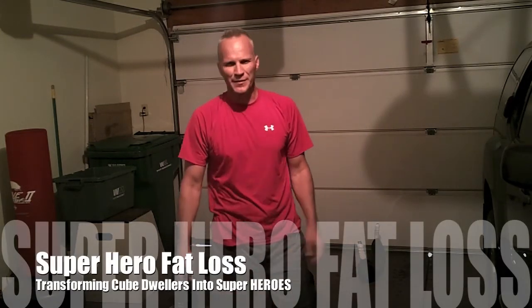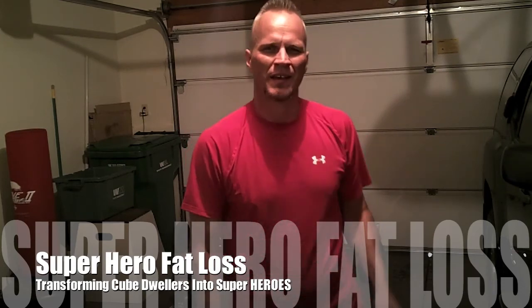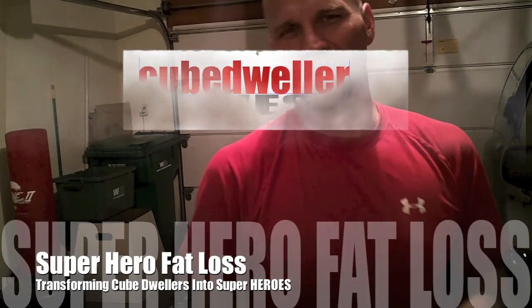Set your timer for 18 minutes. Let's see how many rounds you get.